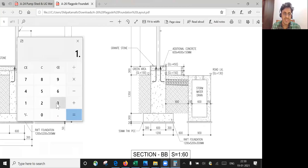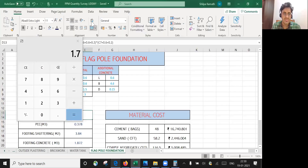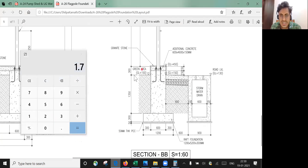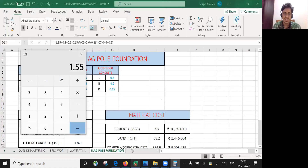Calculating: 1.35 + 0.3 + 0.05 gives 1.7. However, since the drawing shows GL + 150 mm, my excavation starts from ground level but this level is already 150 mm higher, so I need to subtract 0.15. That gives 1.55 m as the total excavation depth.